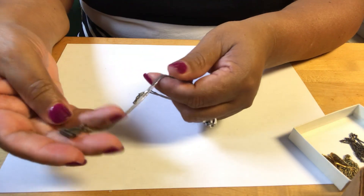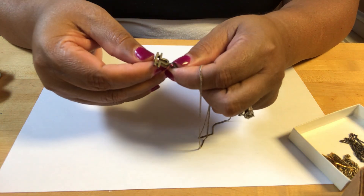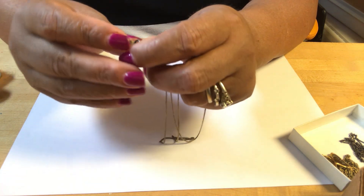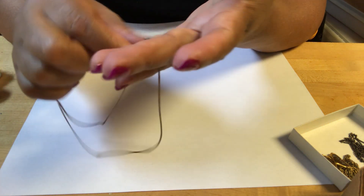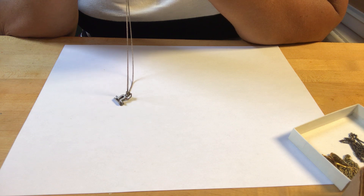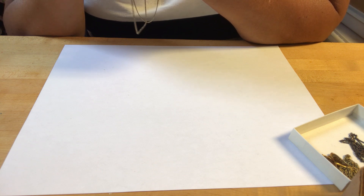Then we have this silver piece. I'm not sure what it is. No sé qué es esto — es una letra, quizás alfa y omega. The mark says sterling. It has dependents — no mark but I think it is sterling.